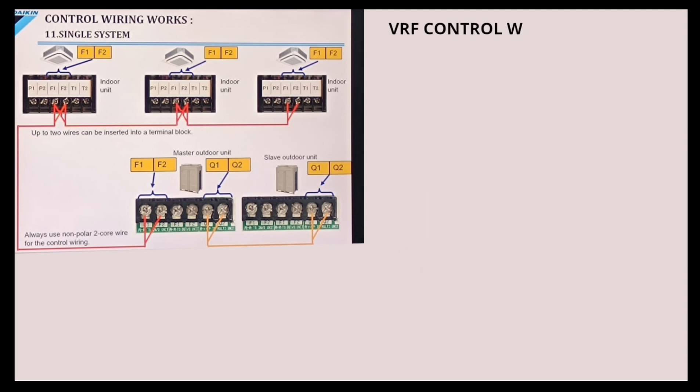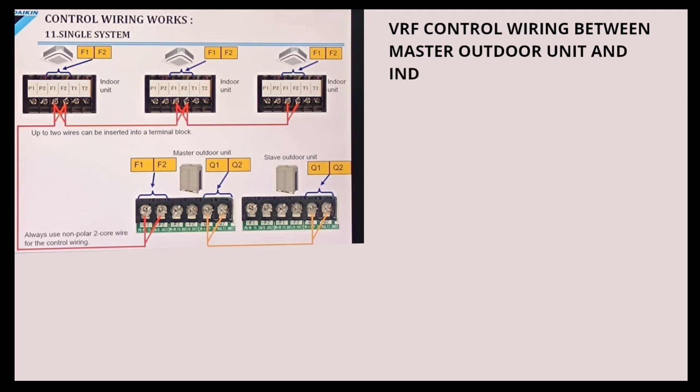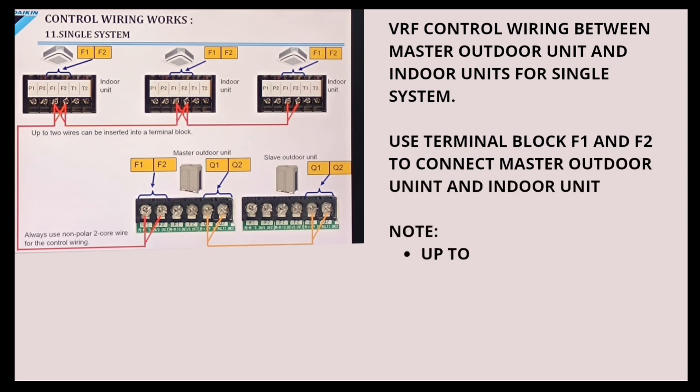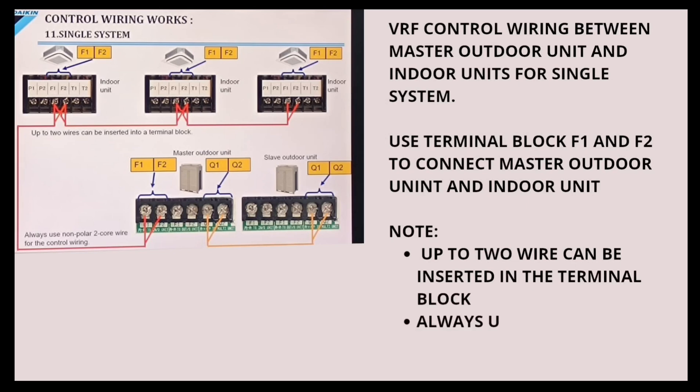VRF control wiring between Master Outdoor Units and Indoor Units for a single system. Use Terminal Block Q1 and Q2 to connect Master Outdoor Units and Indoor Units. Note: up to two wires can be inserted in the terminal block. Always use non-polar two-core wire for the control wiring.